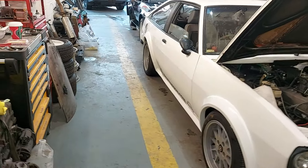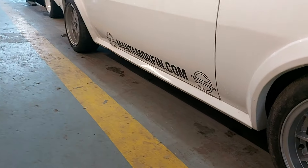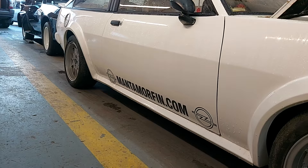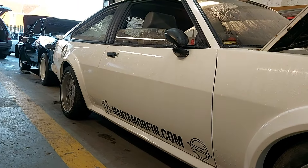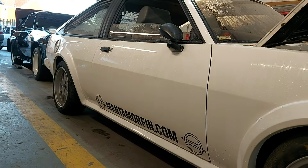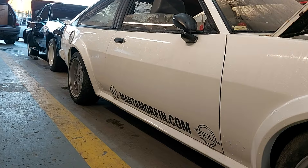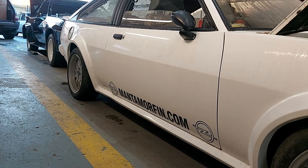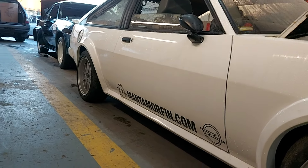The side skirts are again off a Mark 1 Astra, made to fit. You'll note there the mantamorphine.com - that was actually a website my brother and his friend made many years ago when the internet was quite a new thing. That website's no longer up and running. It was for custom stuff for Mantas: clear indicators, rear disc conversions, white dials, and some other bits and bobs that they used to do.